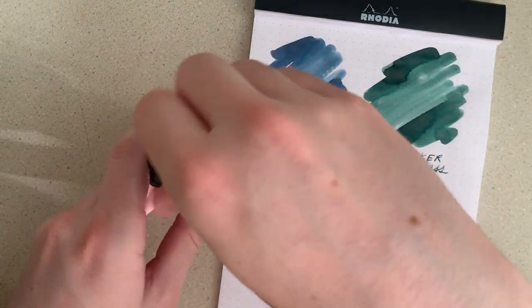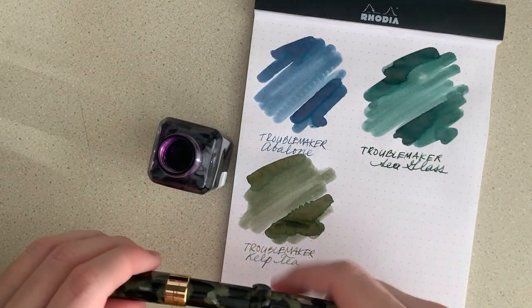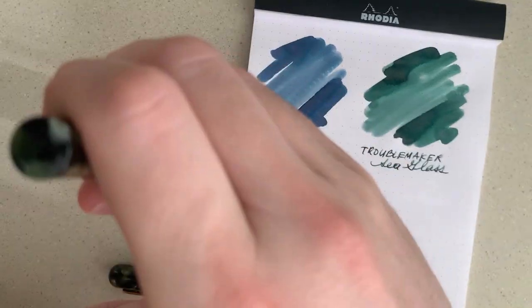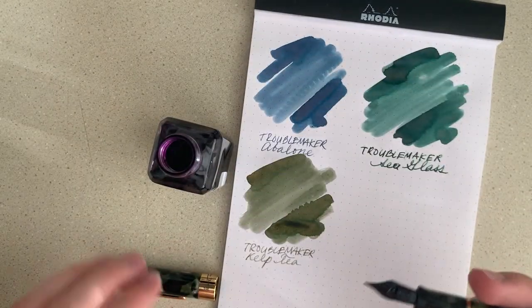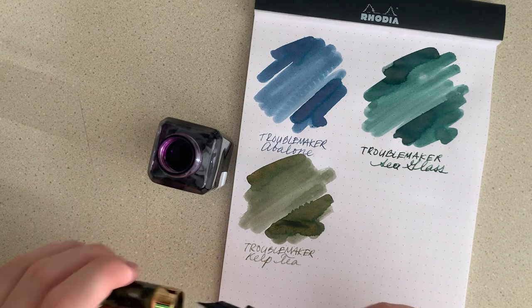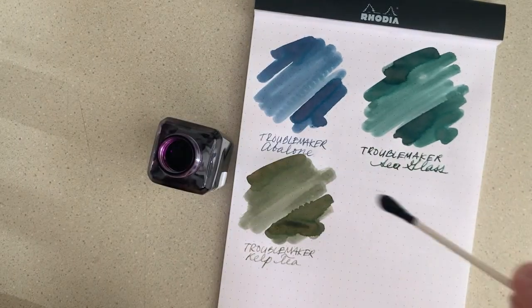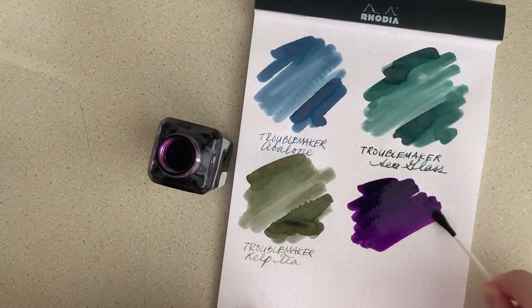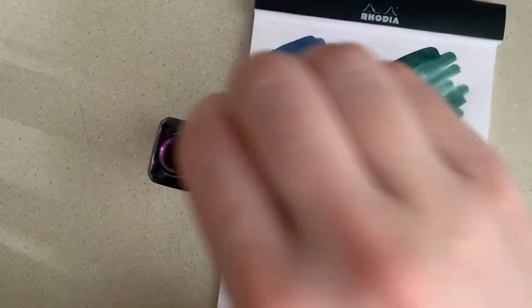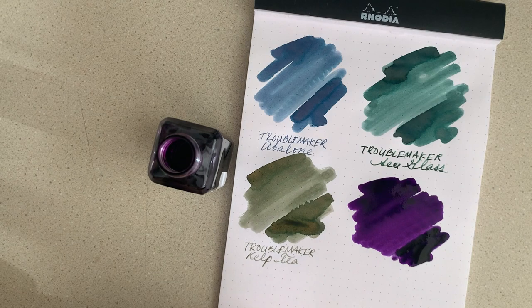The fourth one is Doña Victorina. I've heard that this does have a staining issue with demonstrators — a pretty bad one at that. But Baystate Blue is super popular and that has a huge staining problem too, so I suppose if it's a good enough ink, people will be willing to make that sacrifice.